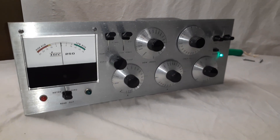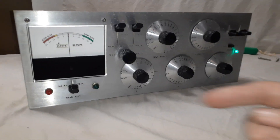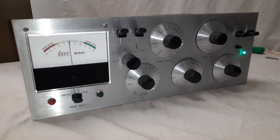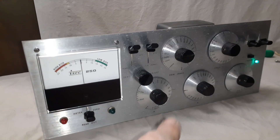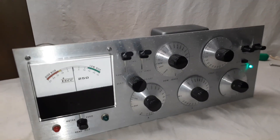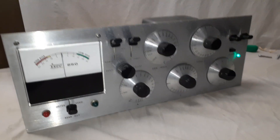This is a different model than the ones in museums and shown on the internet — slightly different. It has green and red lights, the button to read out is a little bit different, the meter is slightly different, and it has an extra dial and an extra switch.